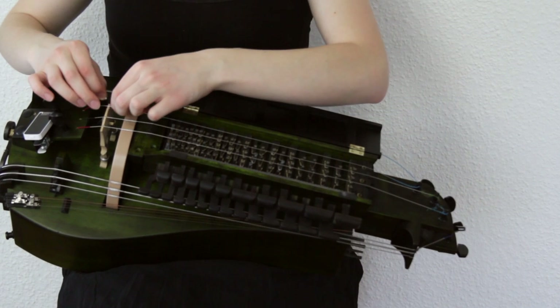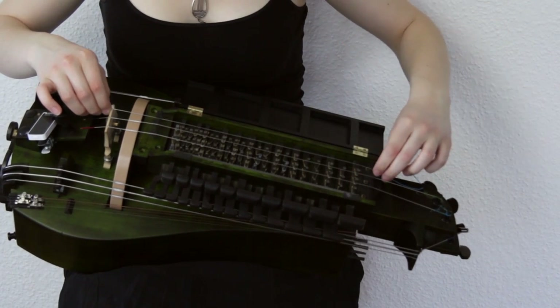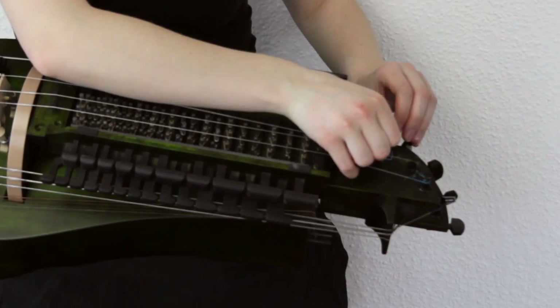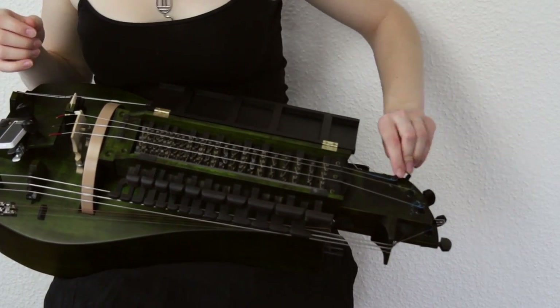Place it again and make sure the string sits on the instrument correctly. And please do not immediately tighten the string — first make sure you're giving it a little extra length to wind it up. That gives it more stability and less risk of slipping back again.